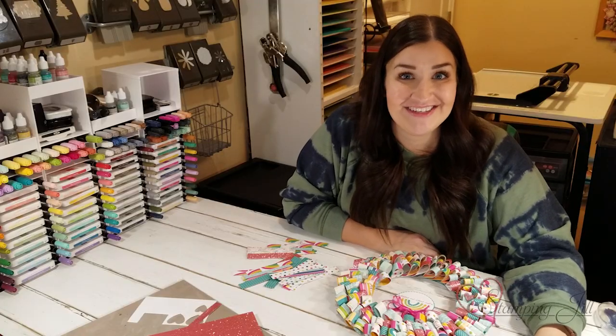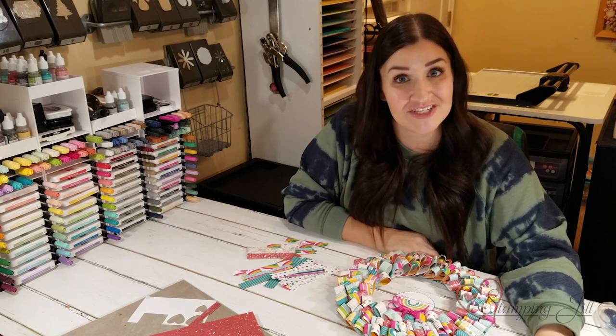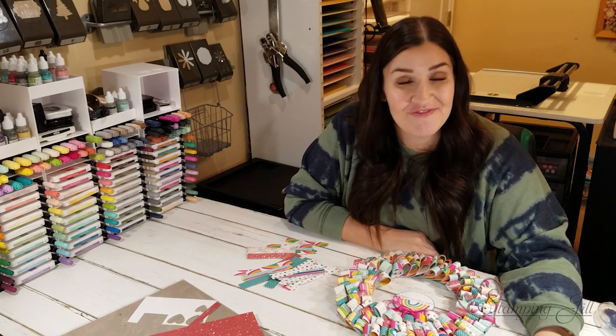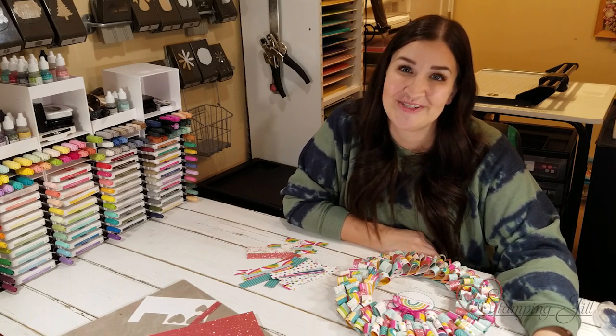I hope you'll try this idea with some designer series paper you have on hand. If you love this designer series paper as much as I do, don't forget to grab some before the celebration ends in February. Please let us know if you have any questions on this project — we'd love to help you. Thank you so much for watching, and we'll see you next week on another Watch It Weekly Wednesday.